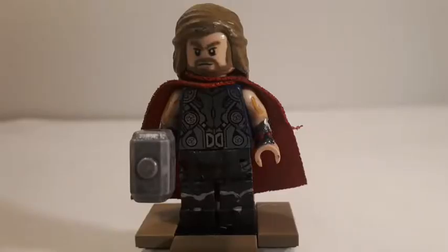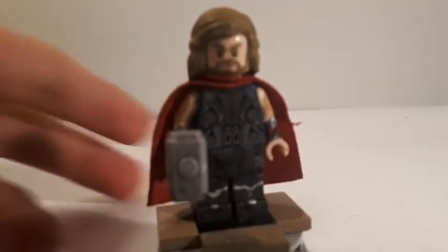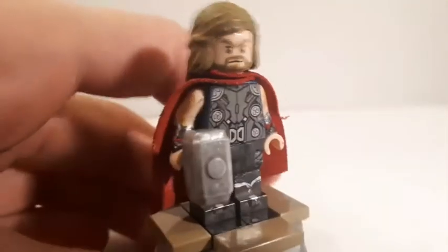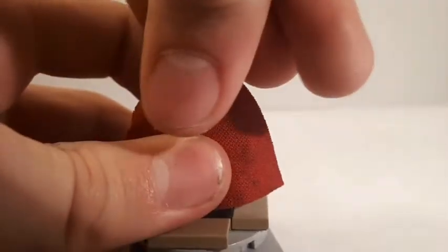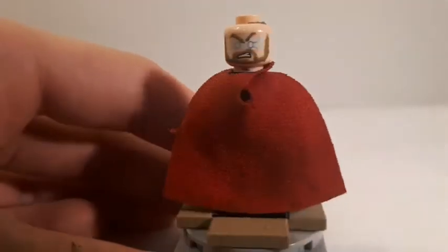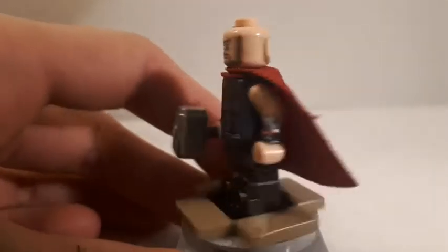Thor here was probably one of the simpler figures in the showcase, but he turned out really great. His hairpiece is one of the braided ones, which resembles his movie hair well. His head is the regular Ragnarok and Infinity War Thor head from LEGO, and I repainted the beard and eyebrows. I don't like to display the other side of the head because Thor hadn't unlocked his lightning abilities yet in Age of Ultron — he still used the hammer.